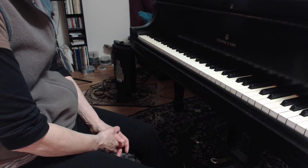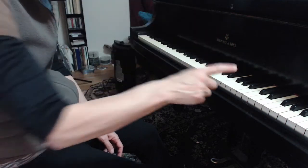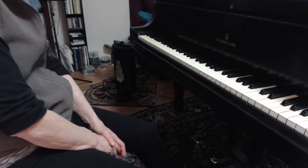But you need your thumb on that D, because when you play it — wait, wait — you don't have a 5 there at that point in the arpeggio, you have a 1, 4, 2, 1, right? Yes, be careful of that, otherwise it's good.